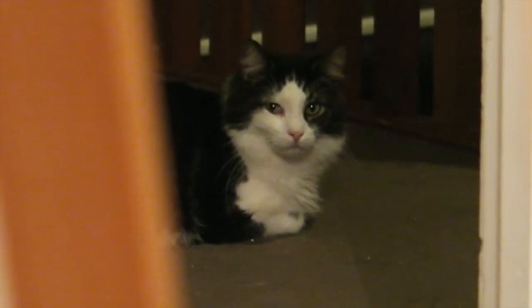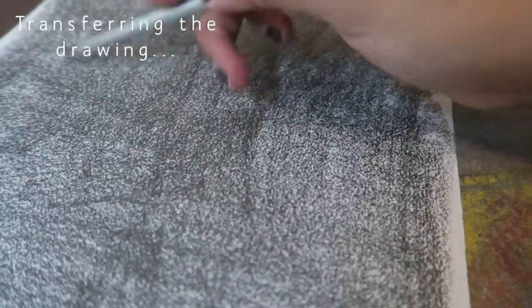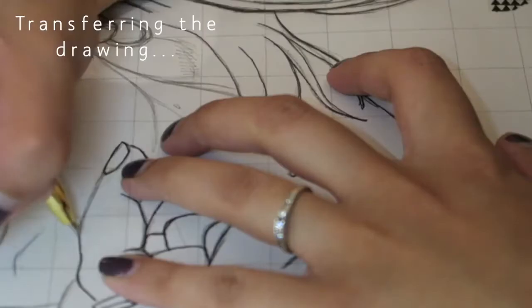Hi everyone, welcome back to my channel and to a brand new paint with me video. In this video I'll be doing another oil painting, and this time I'm painting Arielle Free — she's basically a radio presenter and also hosts the Love Island podcast.